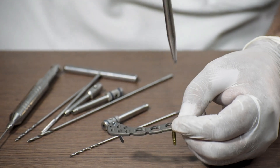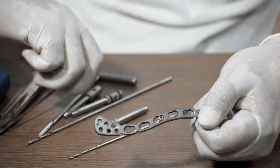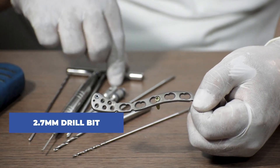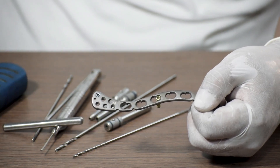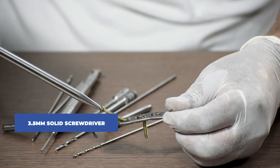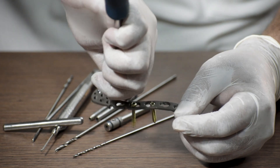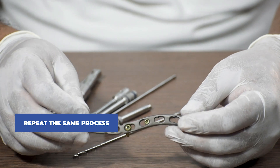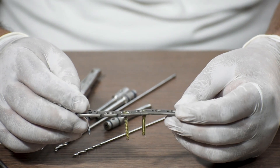Once again, locking screws get locked in both the plate and the bone. To fix a non-locking screw, we use a 2.7 mm drill bit to drill a hole, then a 3.5 mm bone tap if required to clear the entry of the screw. Then we take a 3.5 mm cortical screw, measure the length required, connect it with a 3.5 mm solid screwdriver, and fix it in the desired hole. Always remember, the surgeon makes the call on which kind of screw is needed and in which hole.